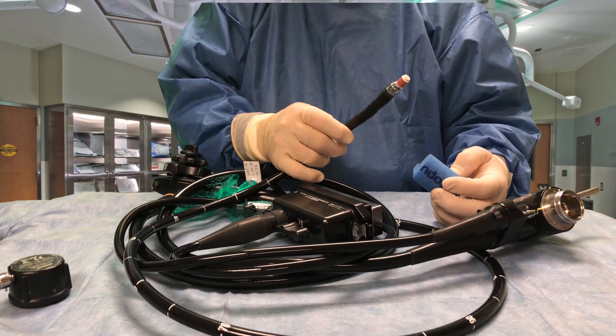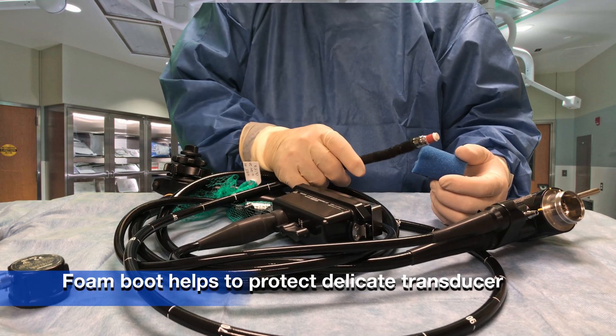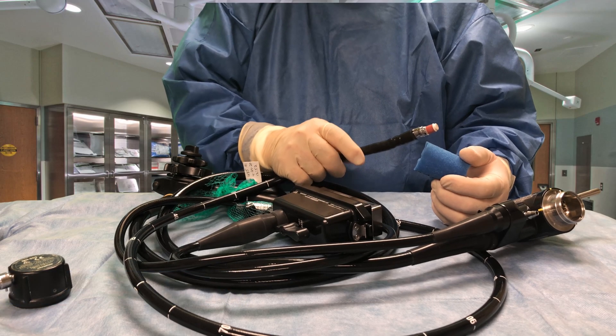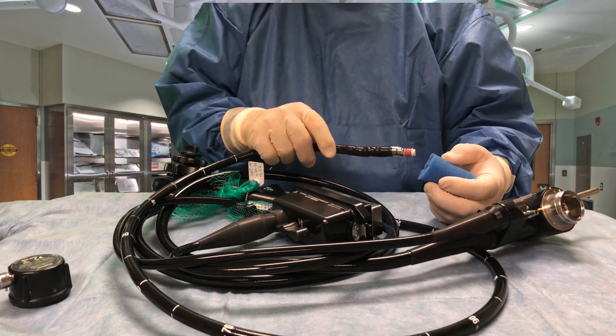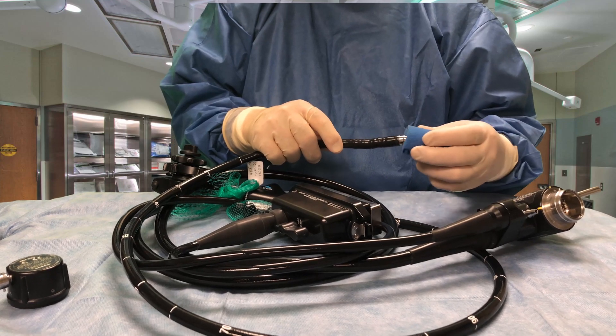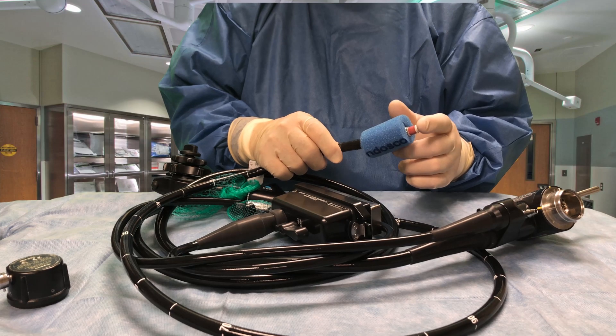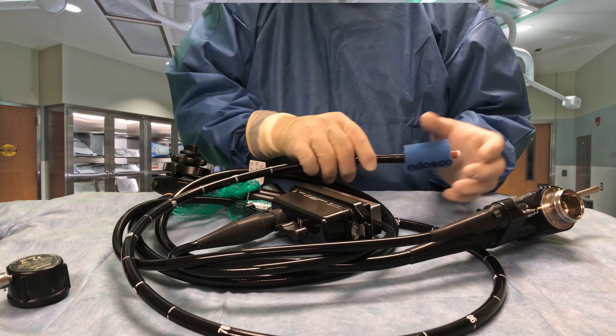I have a little foam rubber boot here. After the scope is processed and high-level disinfected, when it goes to the drying cabinet and it's dried, this is placed over the tip to protect this very delicate transducer.